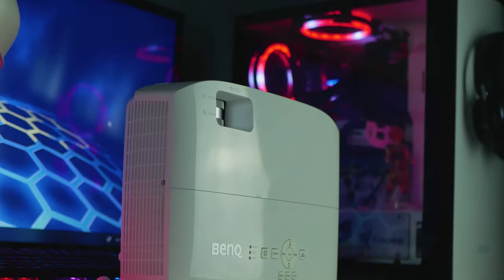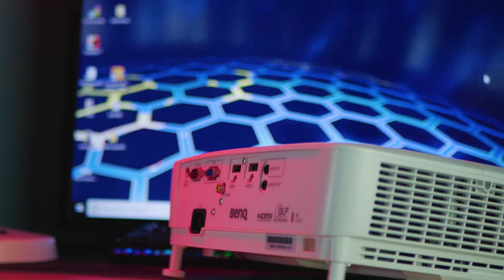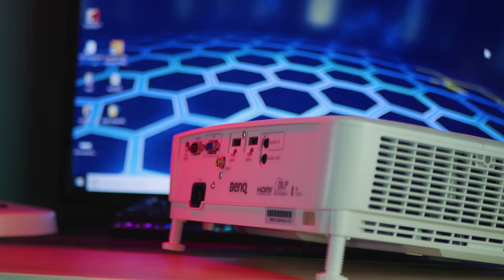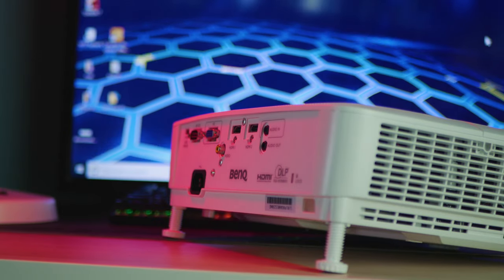The biggest TV I own is 42 inches but it's still small, and I wanted to get a massive upgrade. A projector was the only way without paying too much.